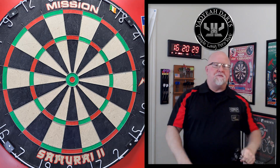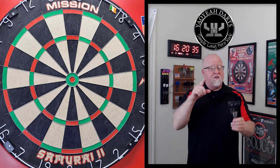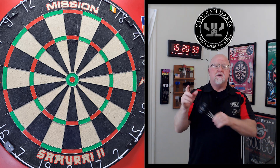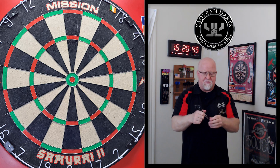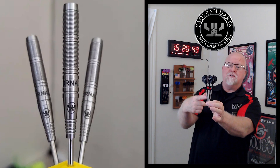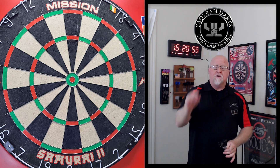Darts review time, and we've got a great video for you today. This is going to be part one of two — today we review the darts, and next week we're going to review this company's points on this set of darts. In today's video we've got the Yow Yah Tornado darts.